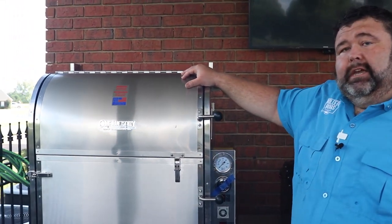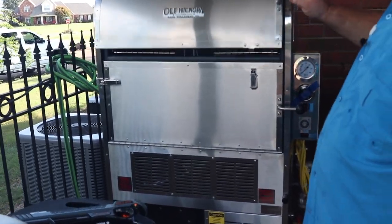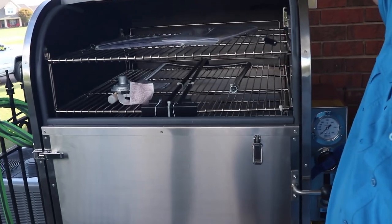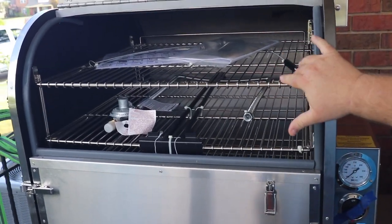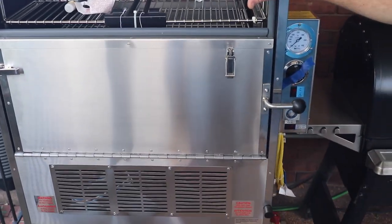Now this one right here is the latest edition. I did have a CTO here before, but if you'll notice this one right here is brand new — it's time to swap out, time to upgrade. So I haven't even cooked on it. I've only had it here a few weeks. Time for me to get it seasoned and get it all put together. I plan to do some videos.